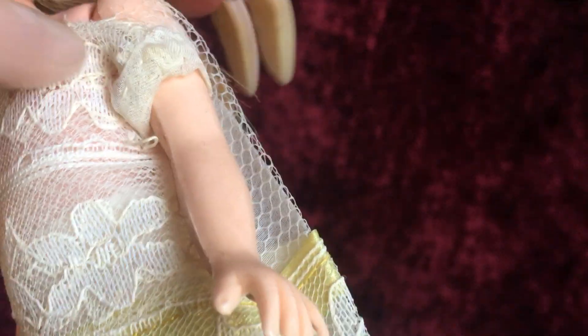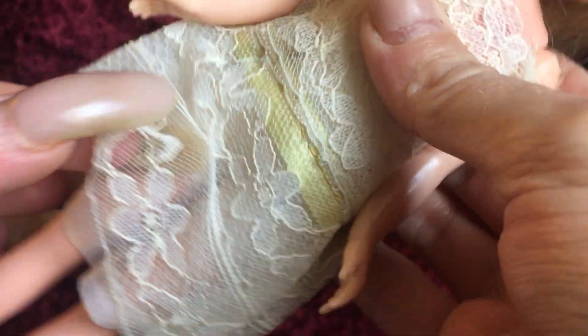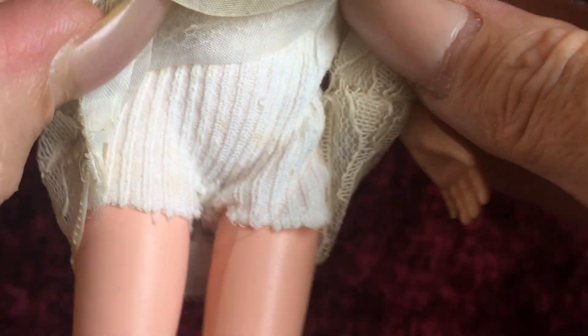I don't know if this dress she has on is original — I think it's probably handmade, it looks a little bit handmade. The clone dolls in general are made very, very cheaply, so it could have been made by Edgy but I'm not sure. She also has some little pantaloons on, and I don't know if those are hers either — those look handmade as well.